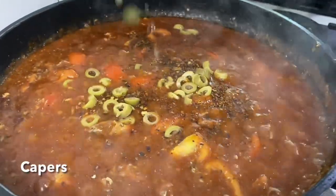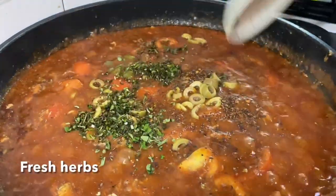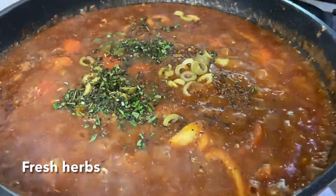Add in some chopped green olives, some capers, and fresh herbs like basil, thyme, or rosemary, finely chopped.